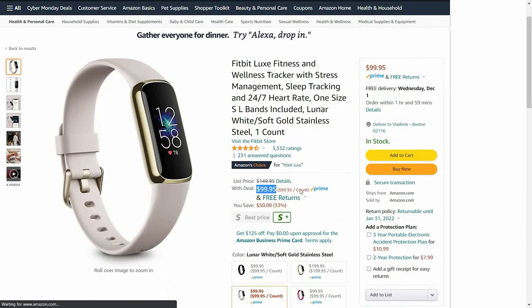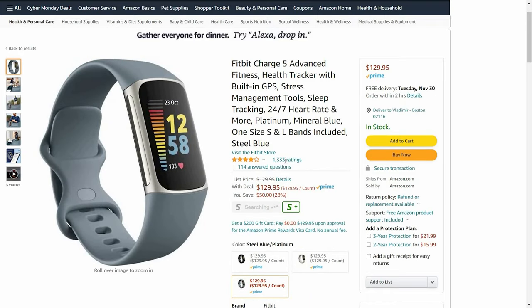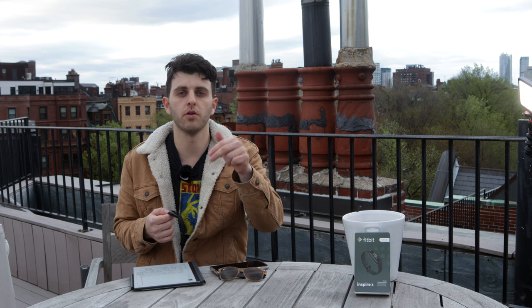Depending on when you're watching this, the Inspire 3 you can find sometimes as low as $75. The Luxe you can get a little bit over $100 if it's on sale, and the Charge 5 you can get in the $120–$130 range on sale. Look out for Black Friday and Prime Days — these tend to go on sale pretty often. I'll put the links to all of these in the description below so you can check for yourself and stay updated on those prices.